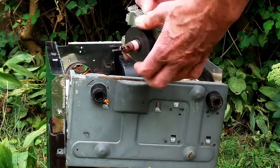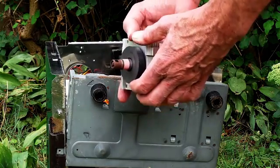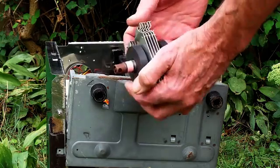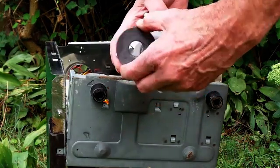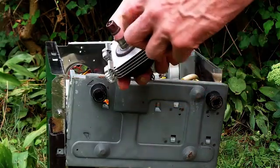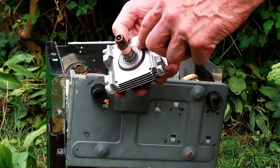Here we are — this is the magnetron, in case it wasn't too clear earlier on. This is the magnetron. Essentially, electronically, you could call it a diode. Inside there is a cathode surrounded by an anode.